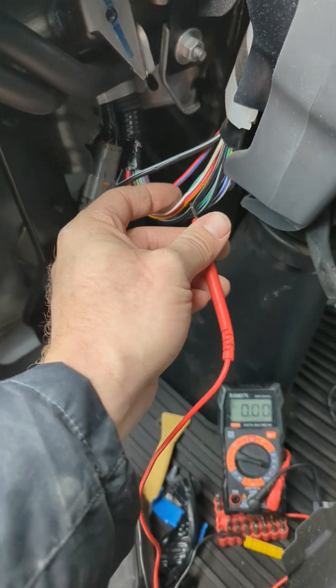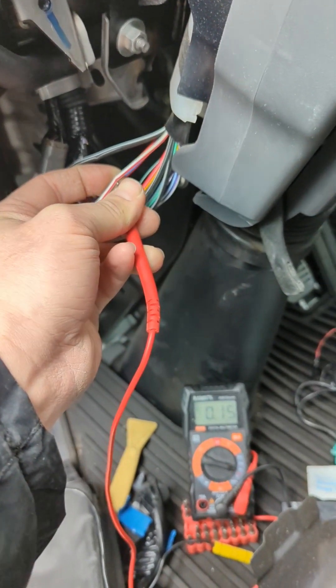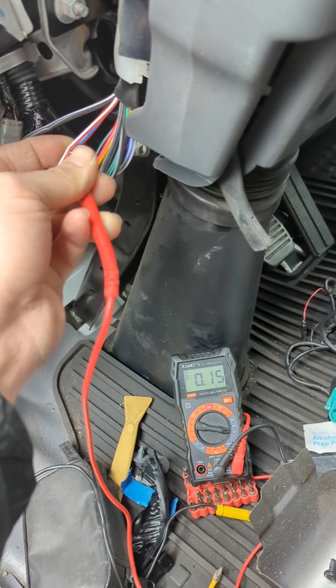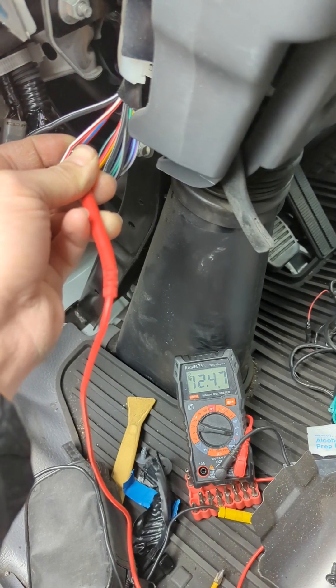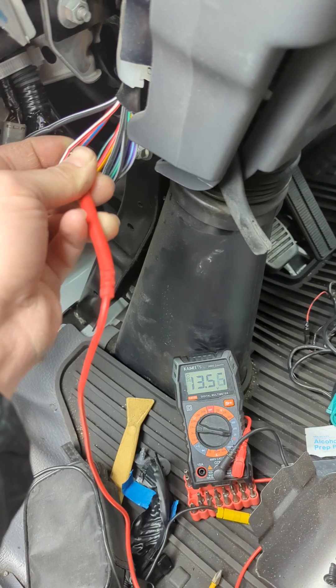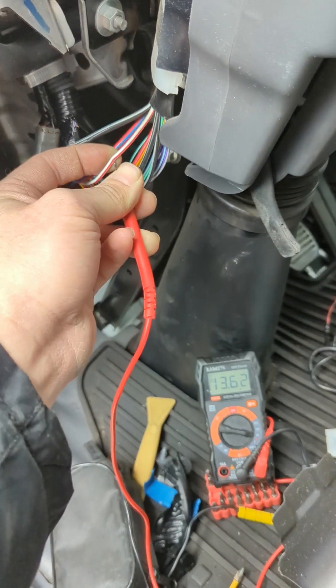Whereas this white wire with a red stripe is testing as a true ignition. Let me show the difference. Key is off. Key is in accessory. Key is in ignition — we get 12 volts. During crank, it dropped to 10 and a half-ish and then came back up to 14. So this wire is a true ignition.